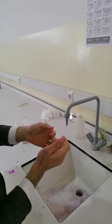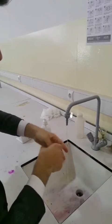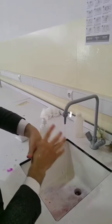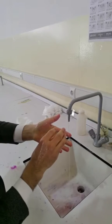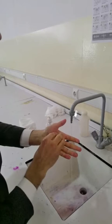Step 6: rotational rubbing of the left thumb clasped in the right hand, and then the right thumb clasped in the left hand. Step 7: rotational rubbing backwards and forwards with clasped fingers of the right hand in the left palm.